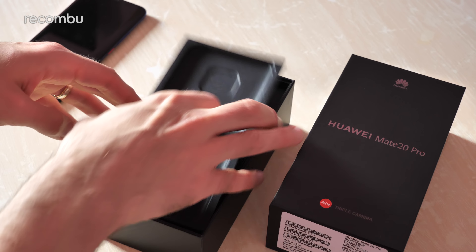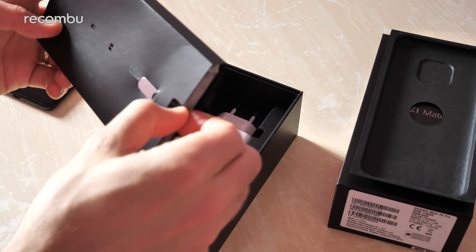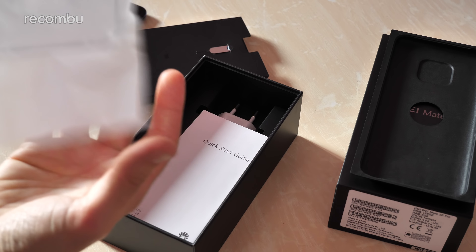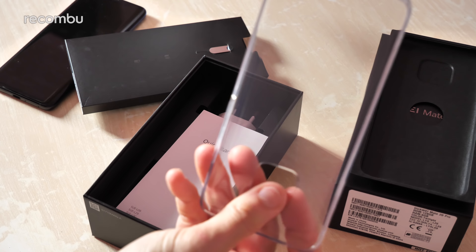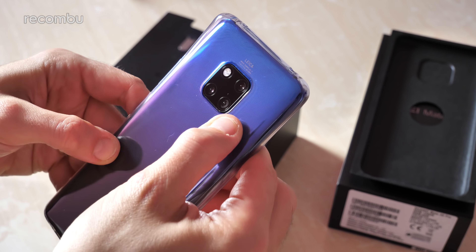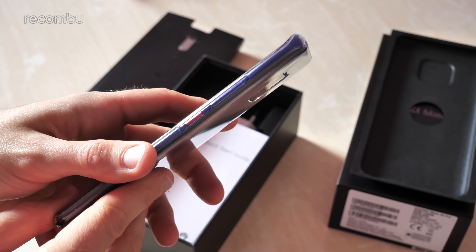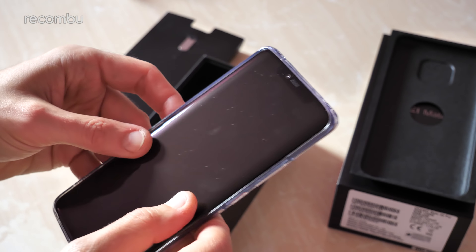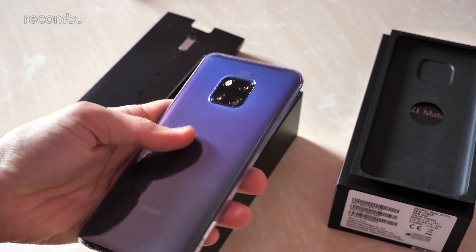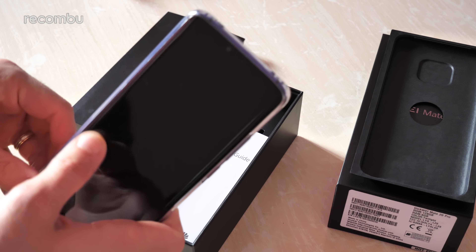I'm just going to set that aside for a second and dive into the rest of the box. So as you can see, obviously a pokey pin device to put your SIM in there. You do actually get a cover in there as well, which is always great to see - especially when you've got such stunning design. It's always nice to have a transparent cover so you'll still be able to check out that lovely Twilight finish. There's a big hole there for the massive camera chassis of course, and it doesn't have much girth - it's still nice and slender.